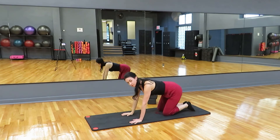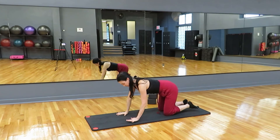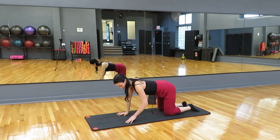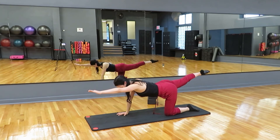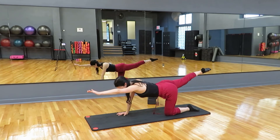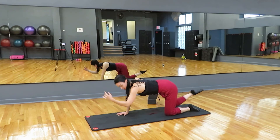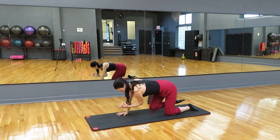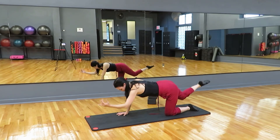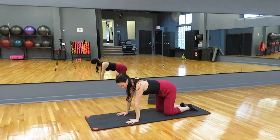Take a second to shake out your wrists. You can always come onto fists instead of flat hands if your wrists are bothering you. Let's take it to the other side — left arm and right leg extend. Find bird dog position here. Breathe in and out, don't hold your breath. Let's crunch with it. Exhale, knee and elbow come together under the body, and inhale, stretch away. Exhale, crunch. Inhale, stretch. One more, and relax it down.